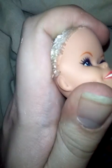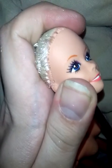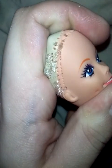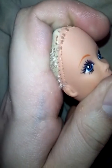I also didn't necessarily like her hair color either. It was kind of a grayish silver tone, and I didn't necessarily care for it all that much. You can see all those hairs being pulled in.